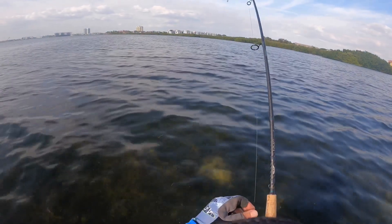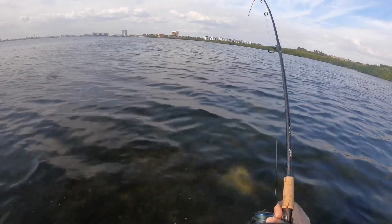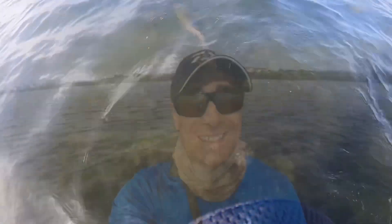Oh man, this is a nice one! All right, my friends, welcome back to the Wade Fishing Experience. My name is Matt. I appreciate y'all tuning in this afternoon. Got a beautiful day — light wind, a little bit of overcast, and the water is just super clear today. Looking really good, y'all.